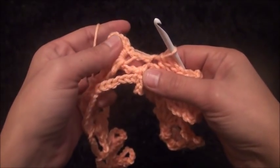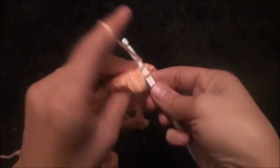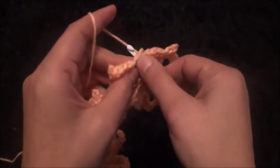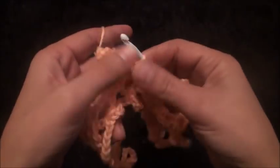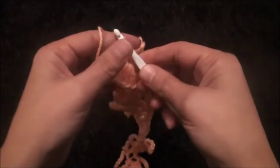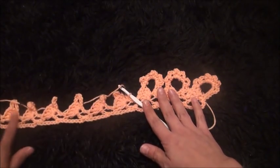Through this double crochet I'll make two slip stitches. Through this eight-chain loop I'll make one single crochet. I'll repeat the same thing for the rest of this row.